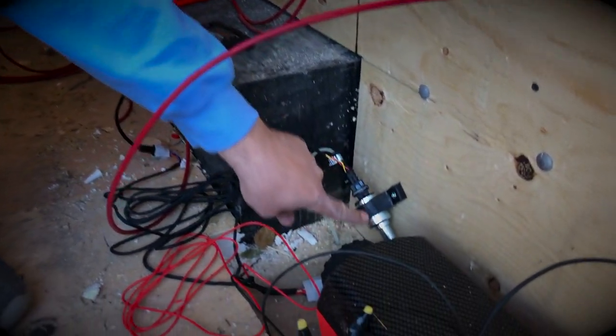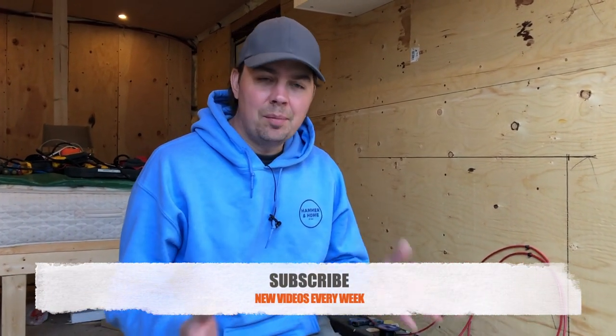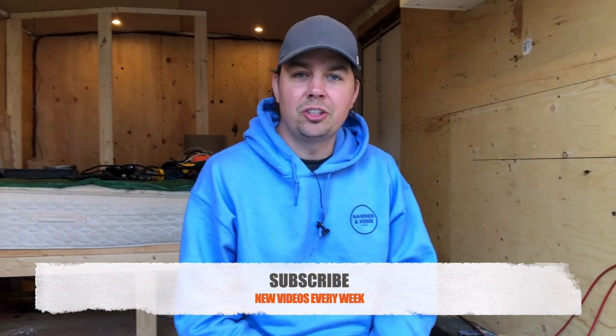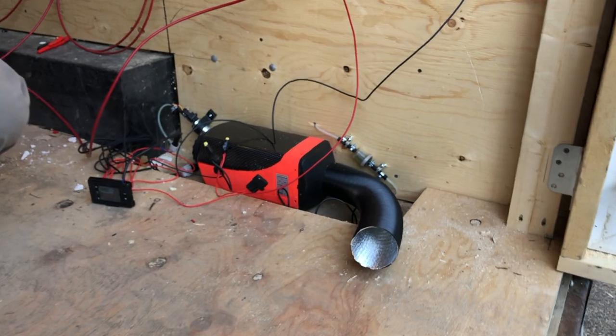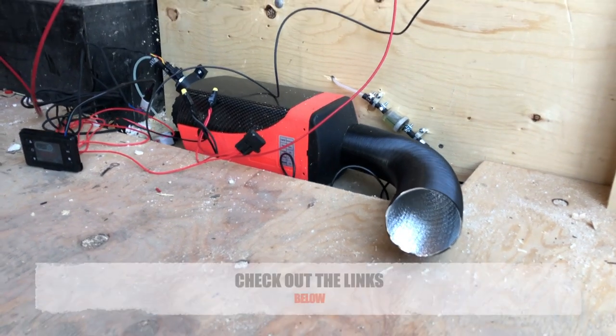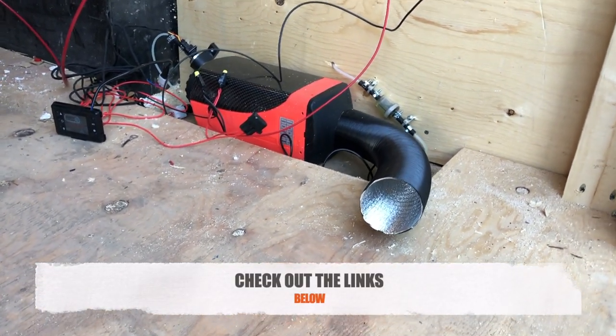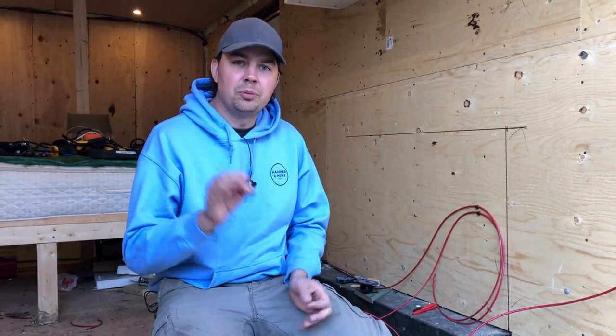Hey guys, Brad here and welcome to our tiny home. This is something we've been building for a while and it's coming along nicely. We're just about ready to start doing the finishing — just sort of finish off all the wiring. But this video is about this Chinese diesel heater. These things are becoming quite popular on Amazon and I picked one up a year ago, and we finally got it installed. I'm gonna just tell you the pros and cons about these things I've come across so far, and we'll run it and take a quick first impression look.